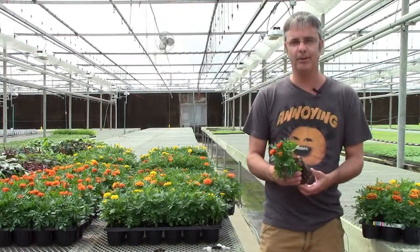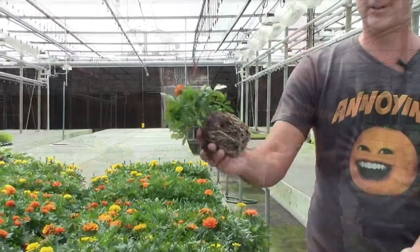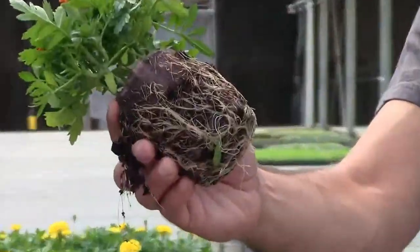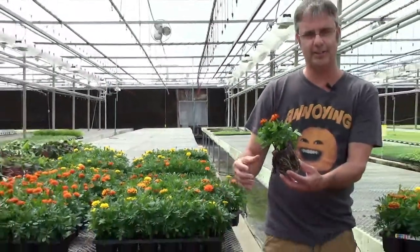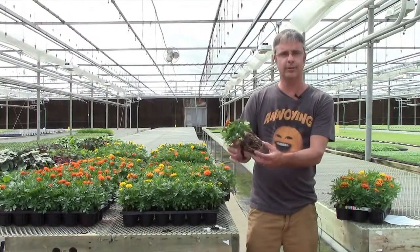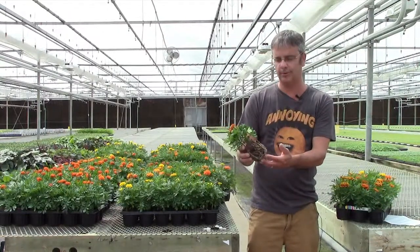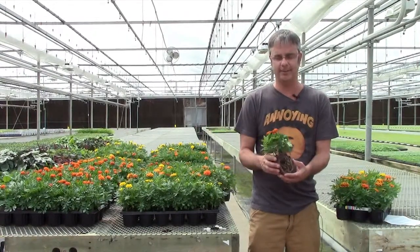In case you're not familiar with the Ellie pots, I've got one here in the palm of my hand. As you can see, the roots completely permeate the side of the Ellie, which allows for it to be planted quickly and efficiently. There's little to no transplant shock, so the plant will take off quicker and bulk up faster in the beds.